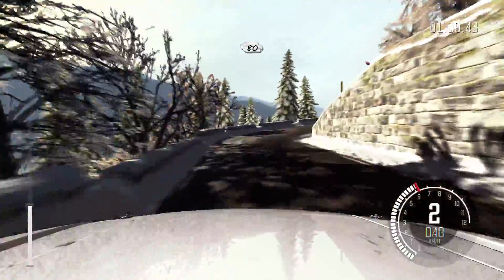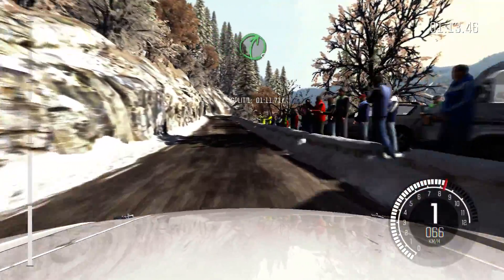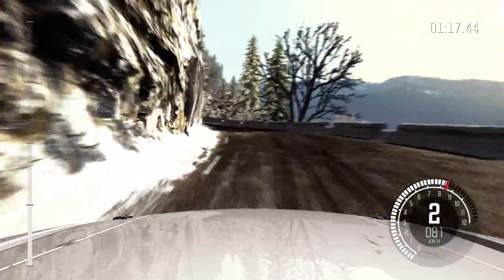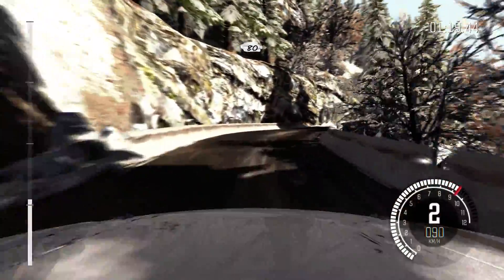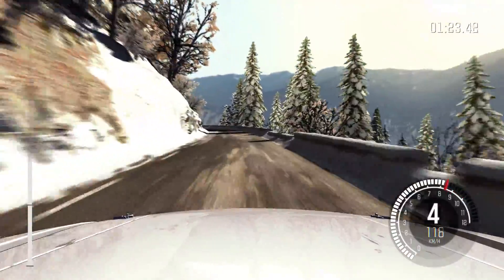Tightens, immediate hairpin right, 80. Right 5 half long, left 4, and right 4 half long. 80 over crest. Left 4 long, 100. Keep right over crest.